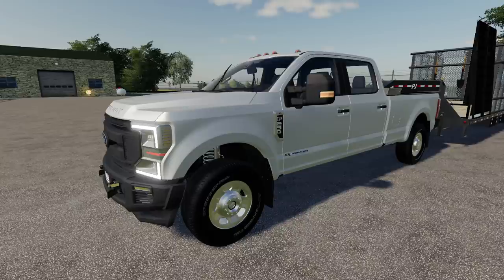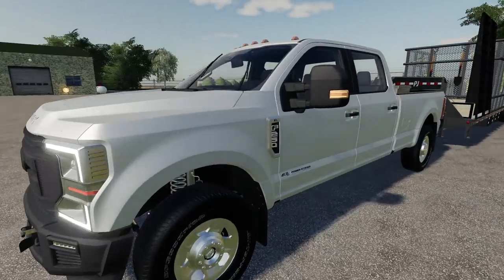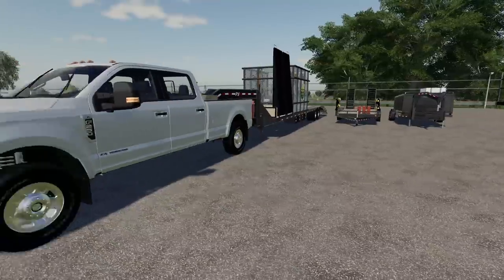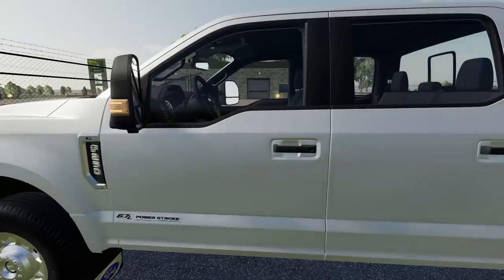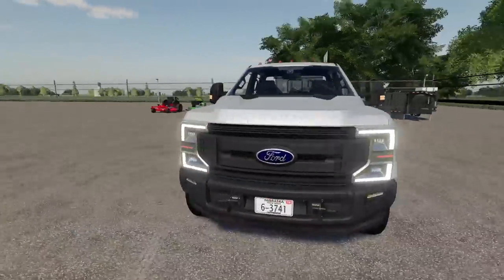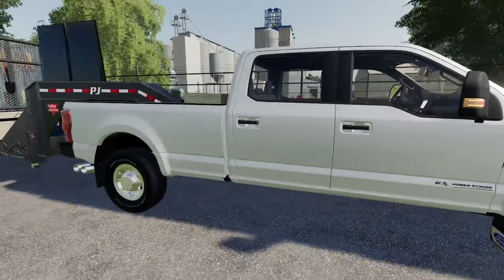Starting off, I've got a plain jane F-250 Super Duty in the XL trim line. The few upgrades I opted for over the base model: I got the 6.7 liter Power Stroke diesel just because we're going to be towing a lot — skid loaders, mini excavators — so we need the diesel. I also got the plow prep package for when winter rolls around. Adding the diesel engine is about ten thousand dollars more.